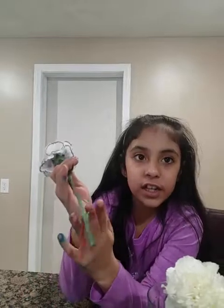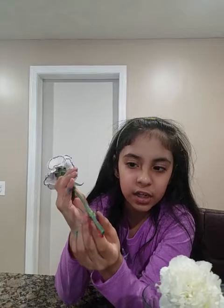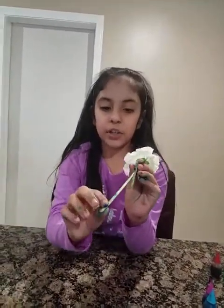You need to cut the stem in half and have an adult help you, because it's very dangerous to cut it by yourself as a kid. So now I'm going to show you the double one — my mom already cut it.